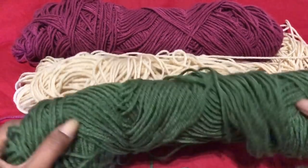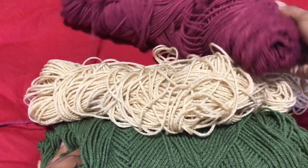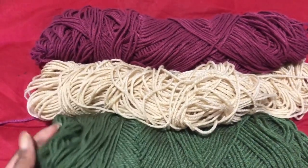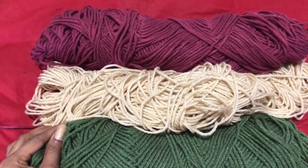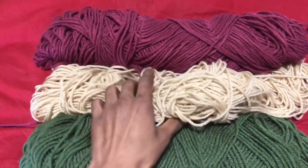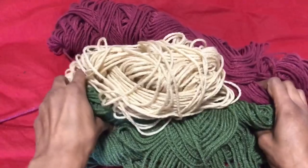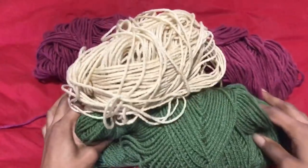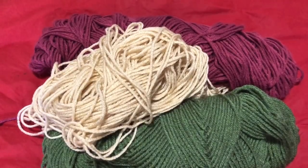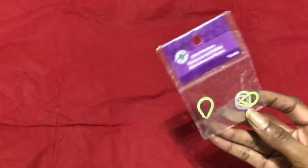Hi guys, in today's video I'm going to be using just some scrap yarn that I have left over from the winter when I was making hats and cardigans. These are just Red Heart Super Savers that I had already used. I just chose these colors to help get rid of my scrap yarn.